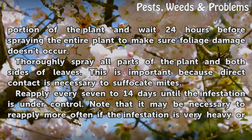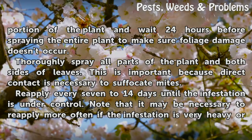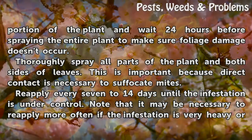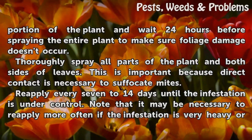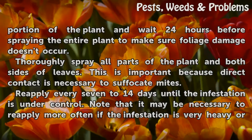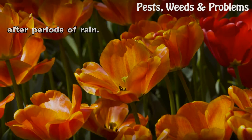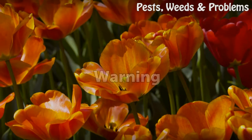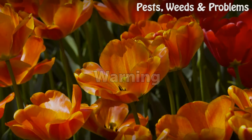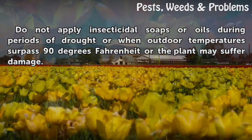Thoroughly spray all parts of the plant on both sides of leaves — direct contact is necessary to suffocate mites. Reapply every 7 to 14 days until the infestation is under control. Note that it may be necessary to reapply more often if the infestation is very heavy or after periods of rain. Warning: do not apply insecticidal soaps or oils during periods of drought or when outdoor temperatures surpass 90 degrees Fahrenheit, or the plant may suffer damage.